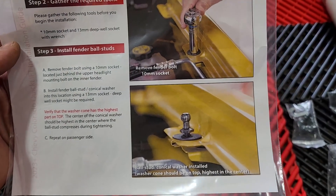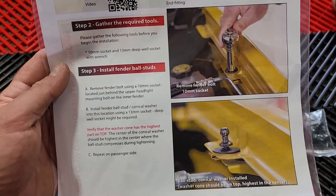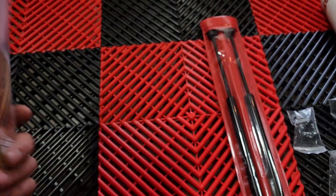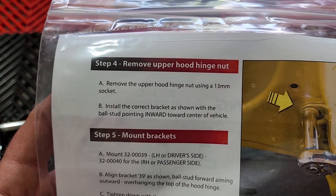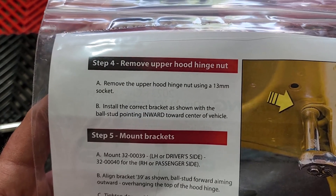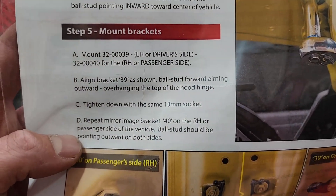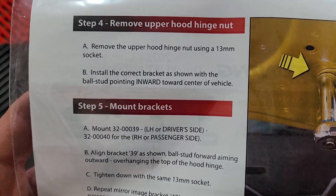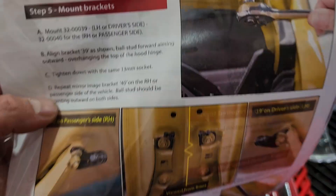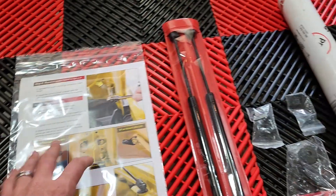First thing you need to do is pop the hood. If you don't know how to pop the hood, you probably don't need to do this. It should be a very simple install. The only thing I noticed that was wrong was on step 4B — it says install the correct bracket as shown with the ball stud pointing inward towards the center of the vehicle, but then down below it says pointing outwards on both sides. So I think that part of step B is just a mistake, but other than that it's very simple to follow.